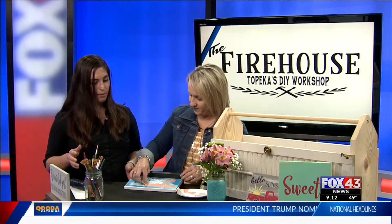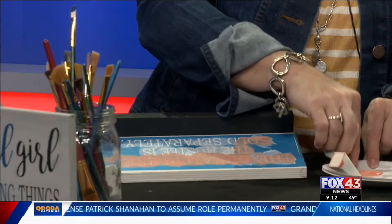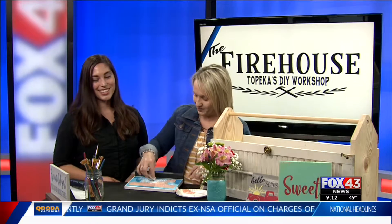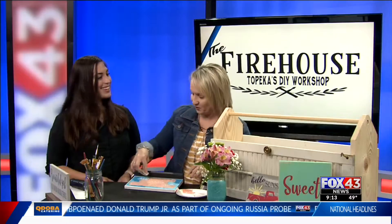Now this is such a great concept. How did you come up with this idea to bring this to the community? Well, me and my friends were constantly making crafts. We'd have little Pinterest parties at our basement. And we had an opportunity to buy an old firehouse in North Topeka — that's how we got our name. My husband thought a couple of days a week we could go down there and it would be like that. And now it's a full-time thing.